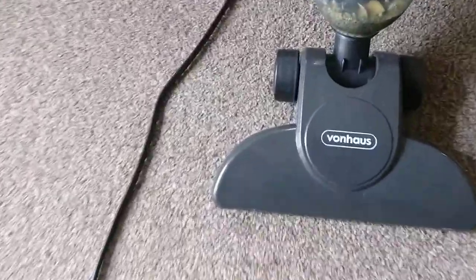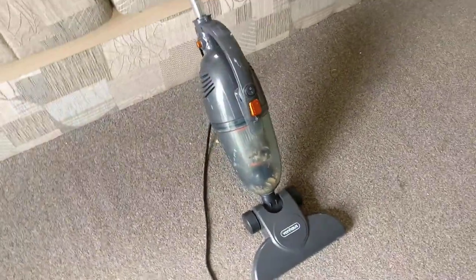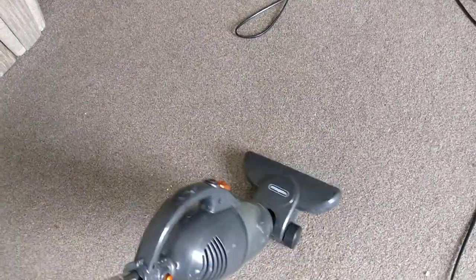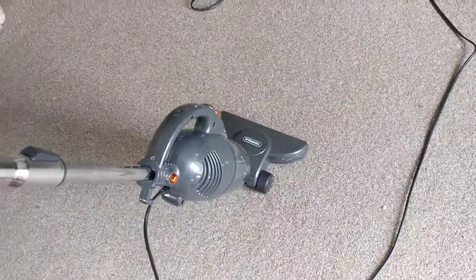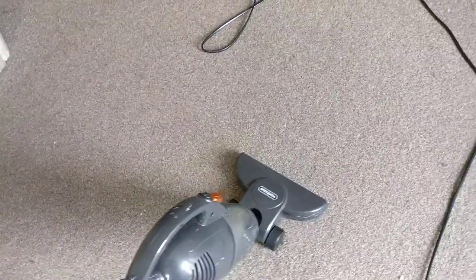Thanks for tuning into my channel. Today I'm going to talk about this hoover called the One House, or Phone House, or whatever it is. It looks like a toy. Compared to my feet, this is the size — and I've got huge feet — but for a hoover it's actually really, really small.